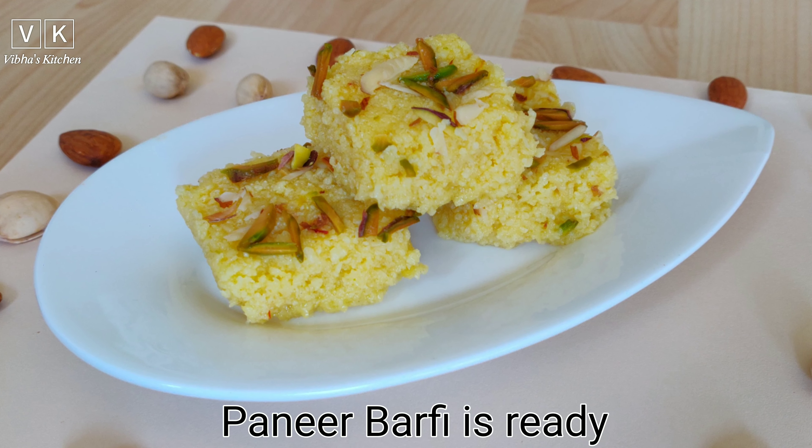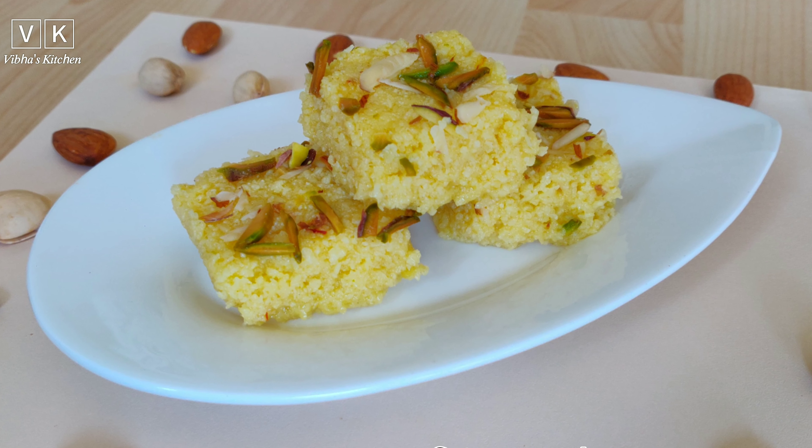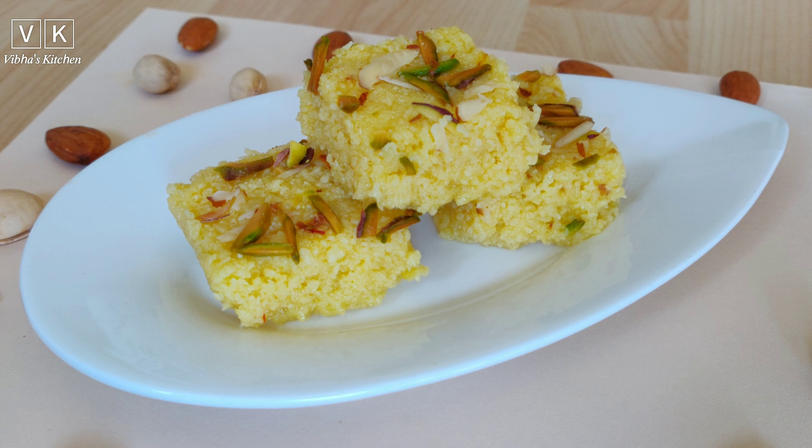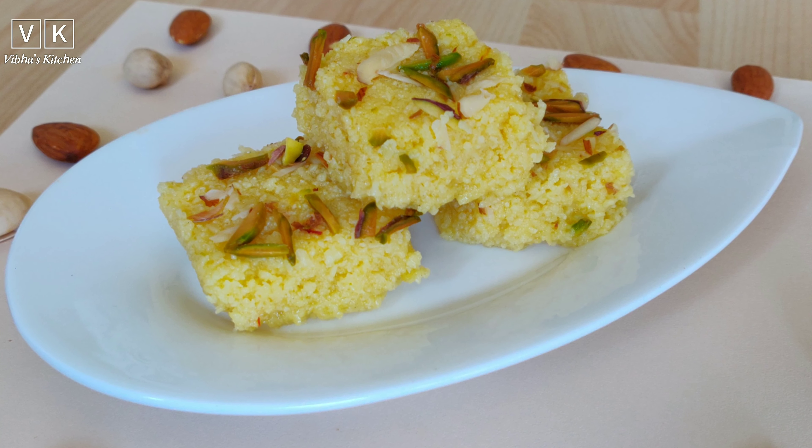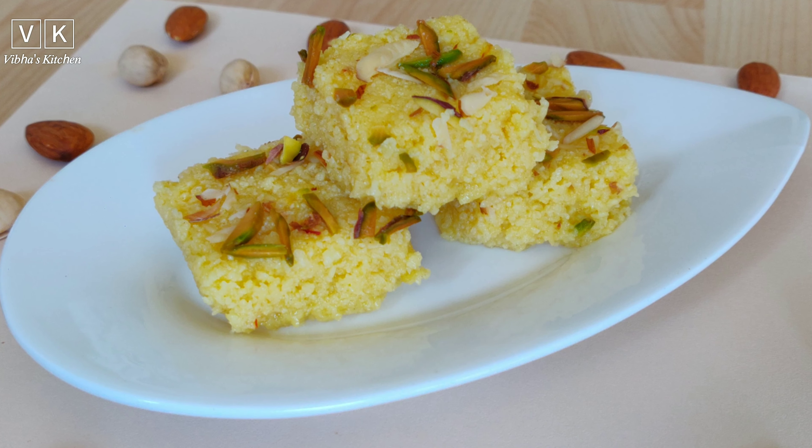You can serve the paneer barfi immediately or refrigerate them. If you really liked watching this video, please like, share, and subscribe to my channel. Thank you!